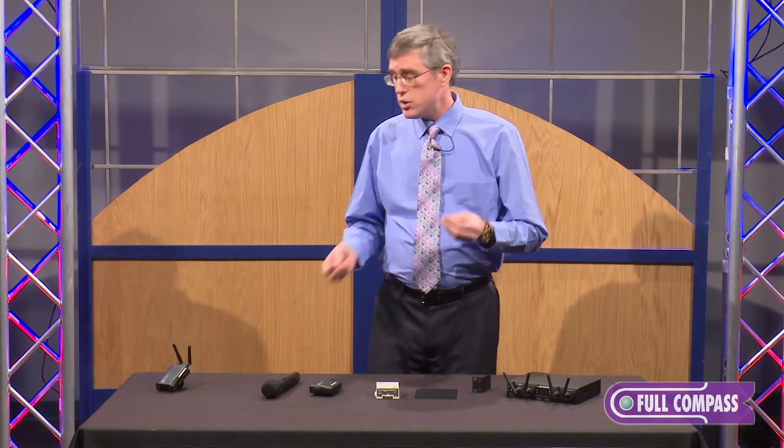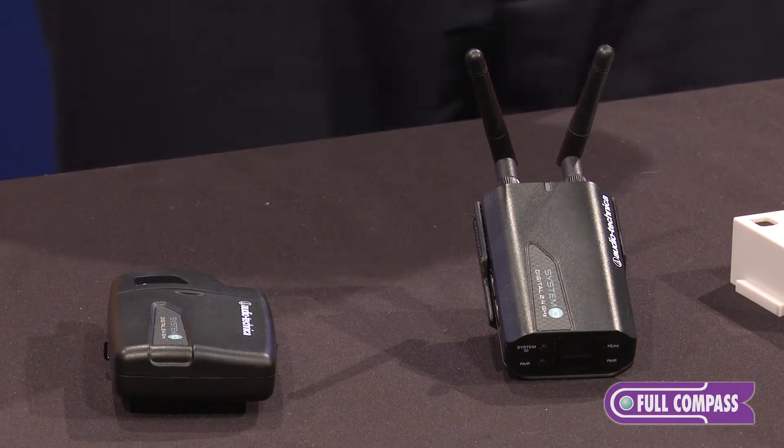What makes System 10 Pro different from System 10? It's the same audio quality we're used to — 24-bit, 48 kilohertz audio. As a matter of fact, the audio you're hearing right now is from our System 10 camera mount, which uses the same audio components.